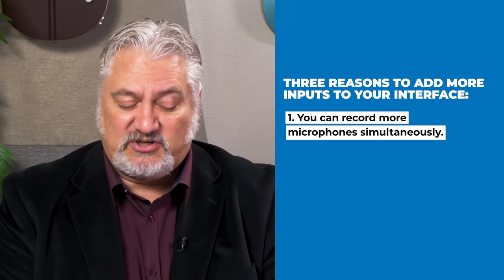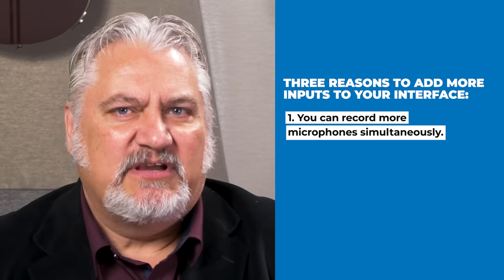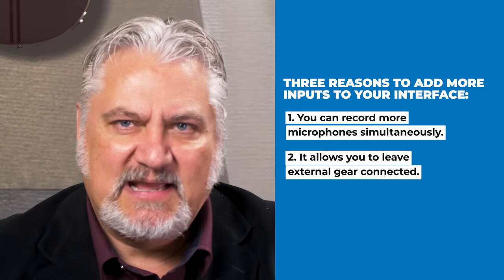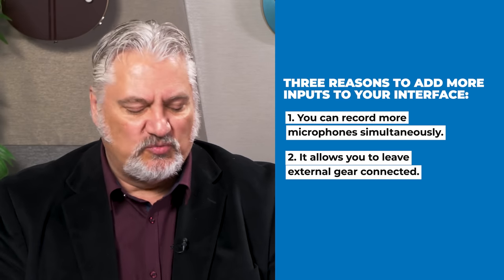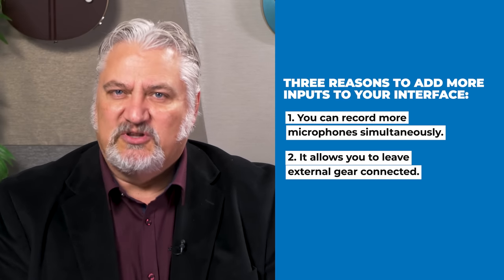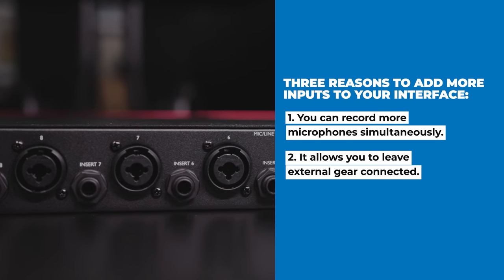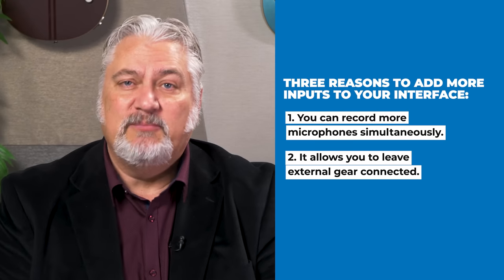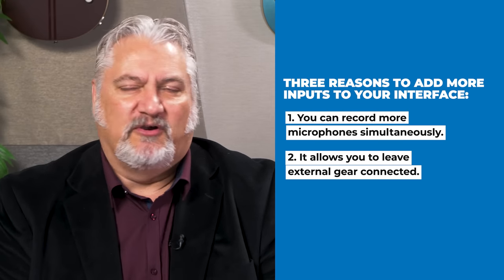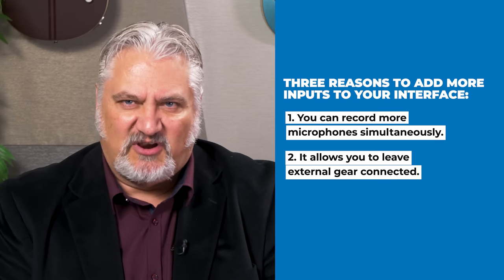I could record a vocalist, a guitarist, a bass player, and eight channels of drums all at the same time. Having additional inputs also allows you to leave external gear connected. Say you have four stereo keyboards that you want to leave connected to your DAW so you can record them at any time. If you have an eight-channel expander plugged into your audio interface, you could connect those eight outputs from your keyboards, just leave them hooked up — you don't have to patch anything or move cables around. You can just get right to work whenever inspiration strikes.